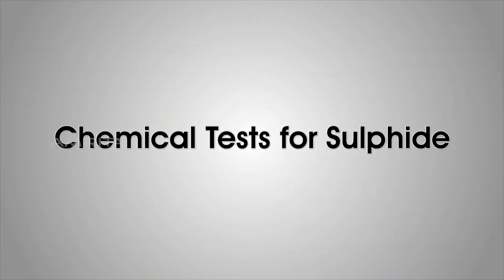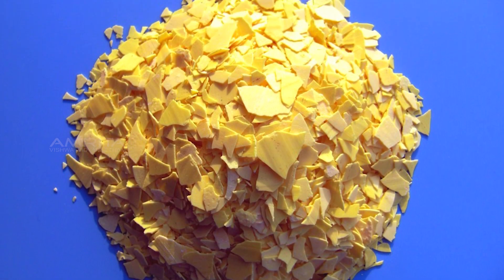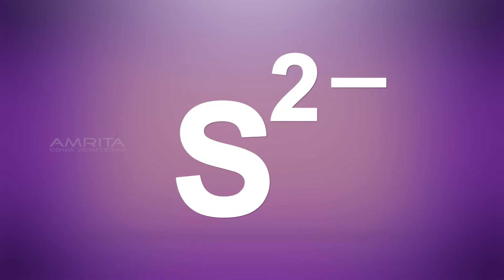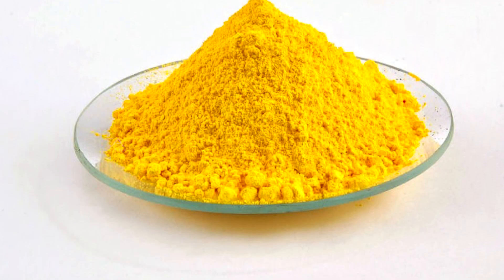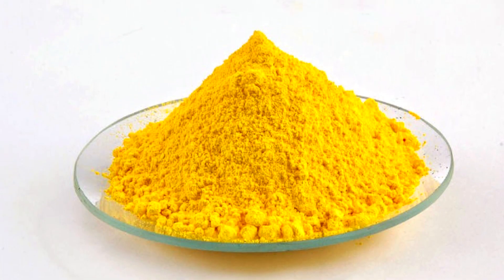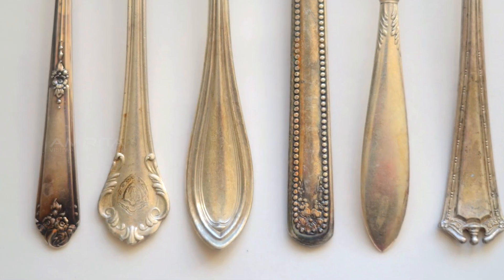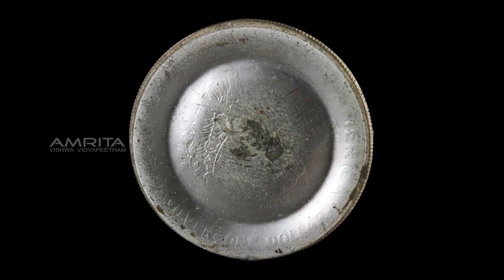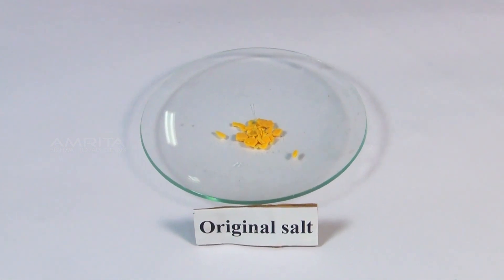Chemical Tests for Sulphide. Sulphides are inorganic compounds of sulphur containing sulphide ions. Sulphide ions form a variety of compounds. One famous example is the bright yellow cadmium sulphide, or cadmium yellow. The black tarnish on sterling silver is also due to the formation of silver sulphide. Our aim here is to test for the presence of the sulphide ion in a given salt.